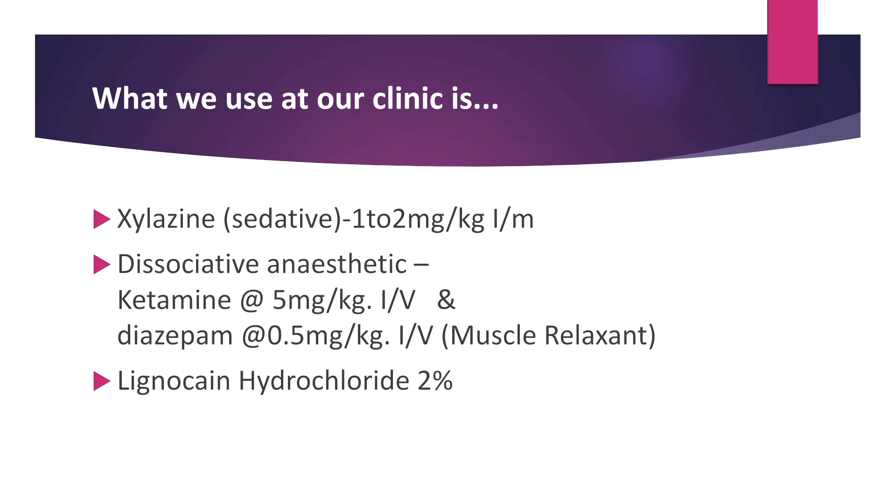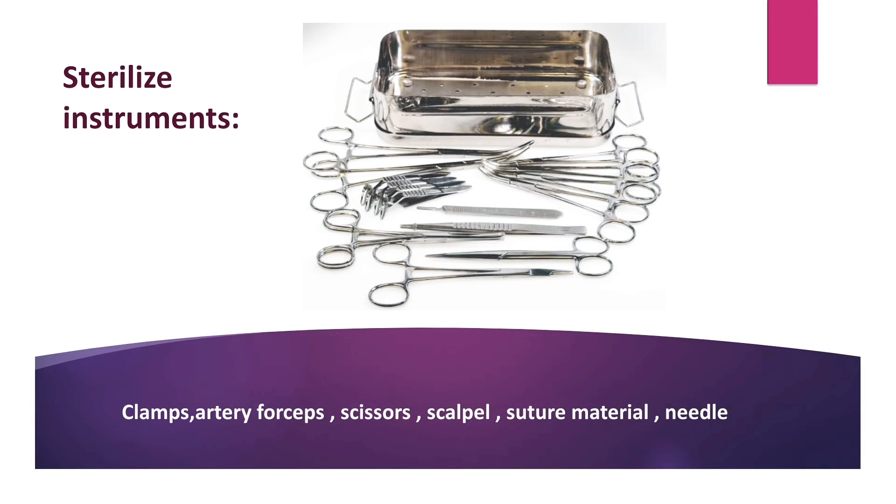What we use at our clinic is xylazine as a sedative at 1-2mg per kg intramuscular. Dissociative anesthetic ketamine at 5mg per kg intravenous, and diazepam at 0.5mg per kg intravenous. Diazepam acts as a muscle relaxant, and locally lignocaine hydrochloride 2% is used.